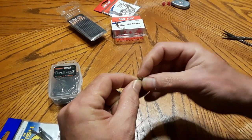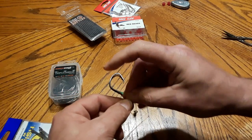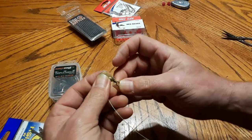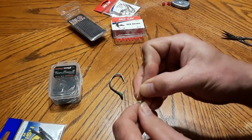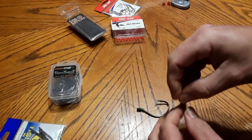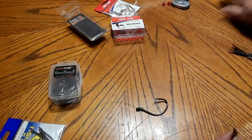Now what I'll do is just palomar knot my swivel, pull it tight with my mouth here, pull it all tight, and cut the tag line.